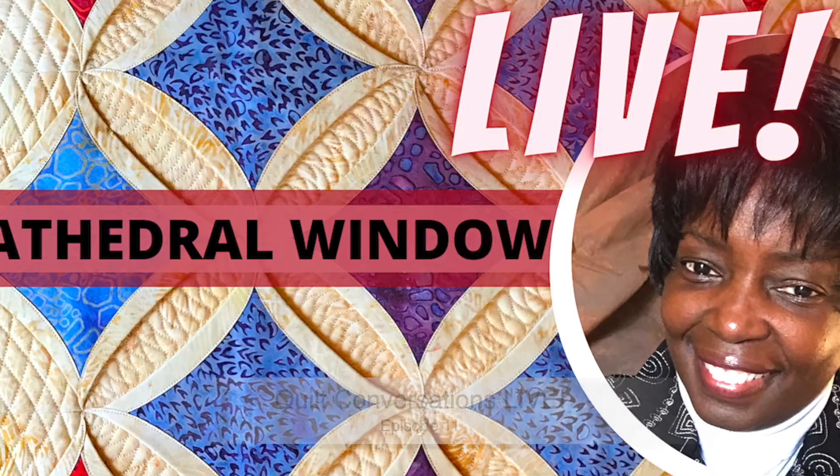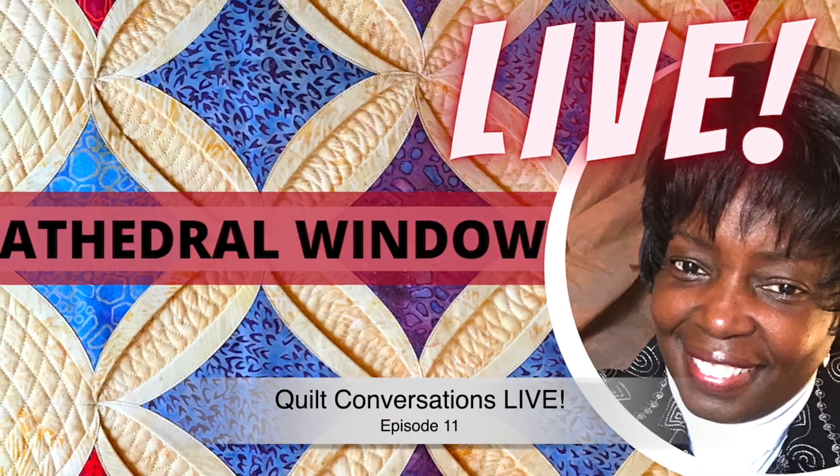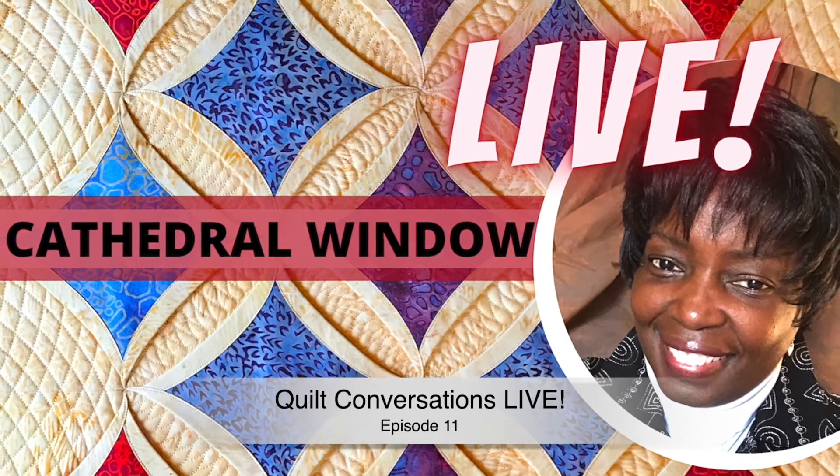This is a condensed version of the live session. That live session was one hour. I've condensed it so that I can give you the best parts of how I quilted this project. The full replay is available on the Living Water Quilter YouTube channel. Just go to playlists and look for Quilt Conversations Live to watch all the live sessions, which also have condensed versions containing the tutorial from each session. I'll catch up with you at the end of the video.